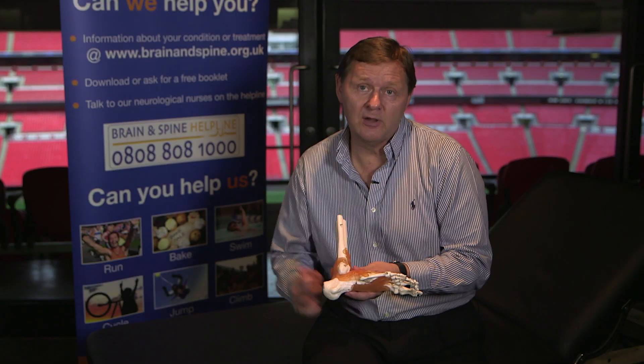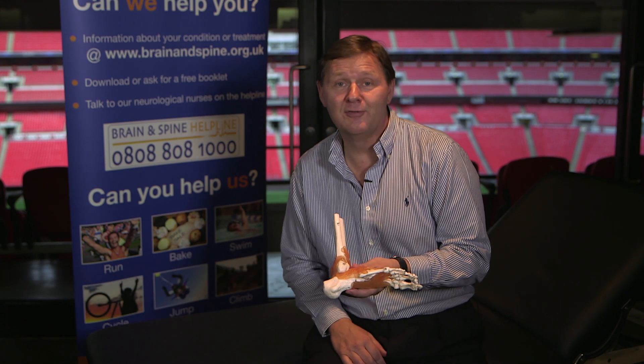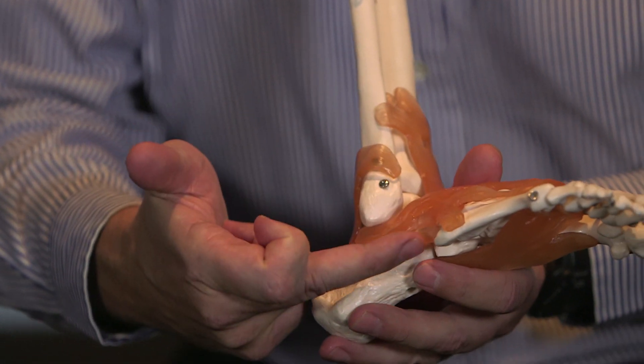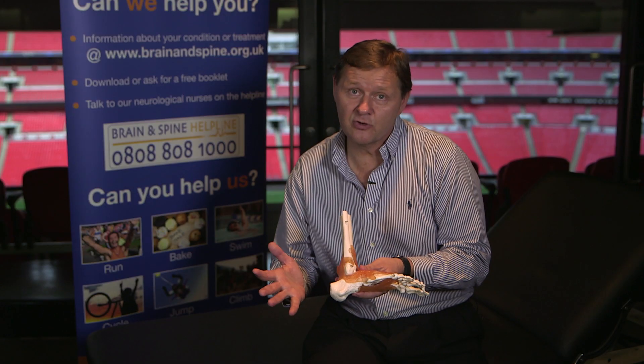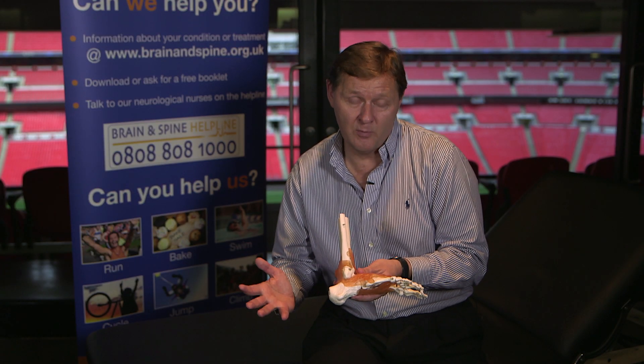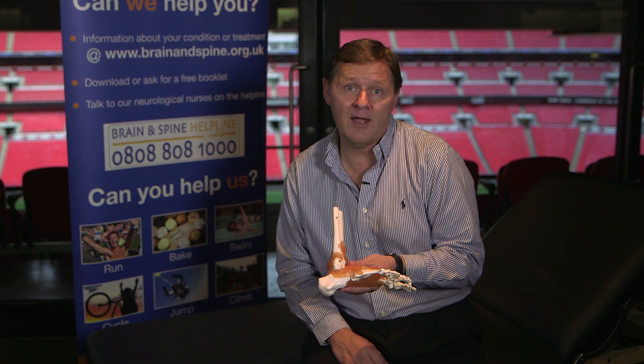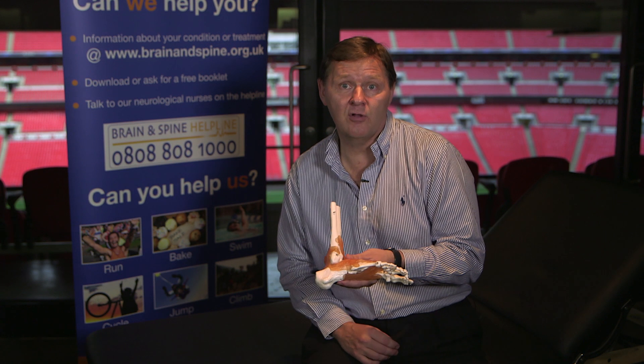You commonly sprain the front one — the anterior talofibular ligament. From your point of view you'll see a nice egg-shaped swelling on the outside of your ankle. The best way to treat these is to rest, to mobilise the ankle, to get some compression onto the ankle, and to apply ice to the ankle for at least the first 48 hours.